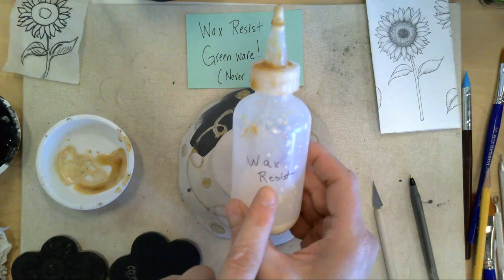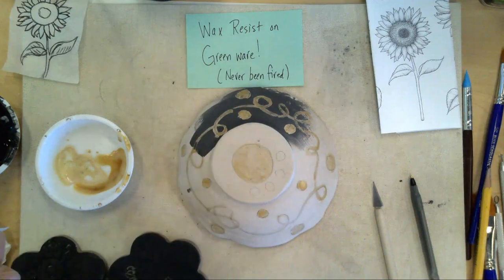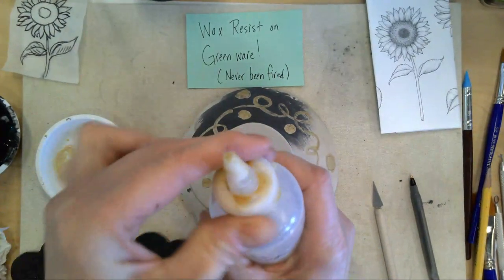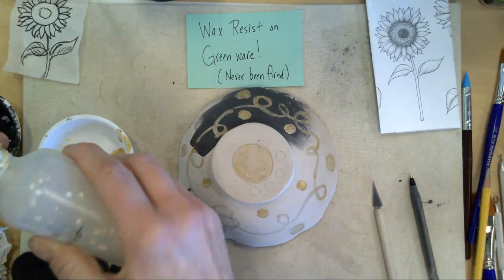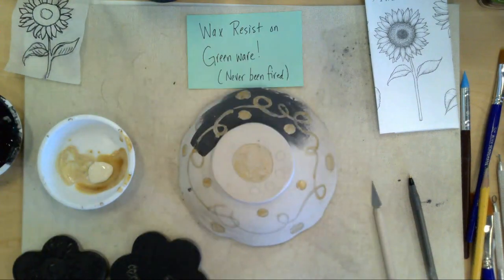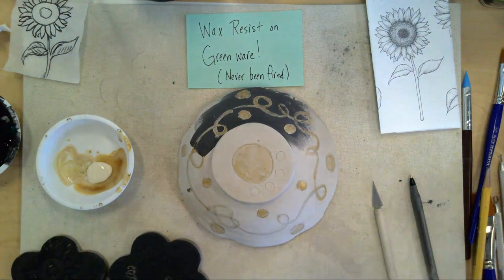Then you'll get wax resist. I have little containers that have wax resist in them, and there are large containers that say wax. You'll squeeze some into the container. If these containers get clogged up, I can clean them out, or you can use hot water. Don't get this on your clothes because it doesn't come out very well, and if you're allergic to latex, don't use this — I'll give you acrylic paint instead.